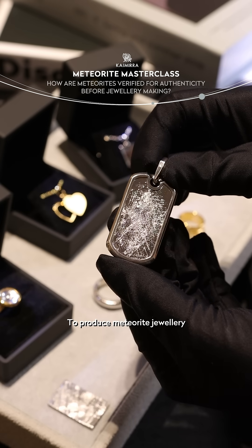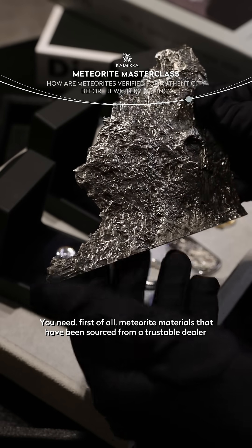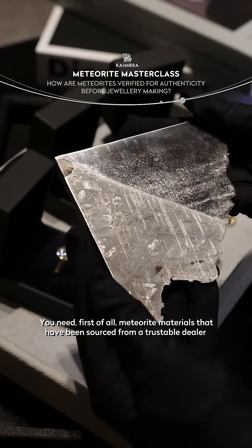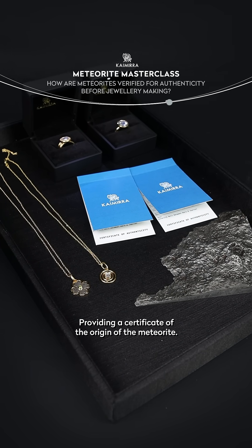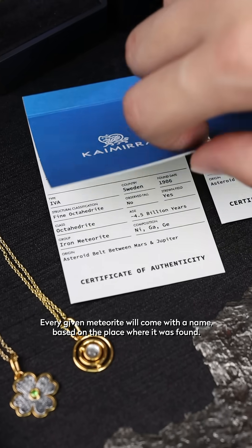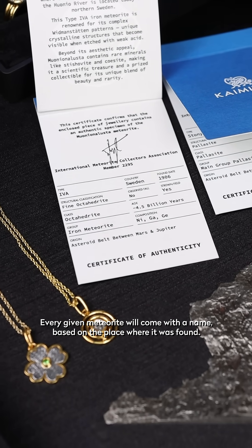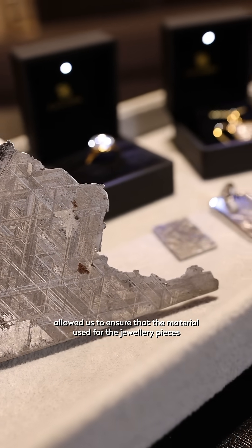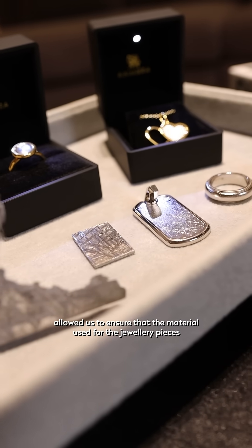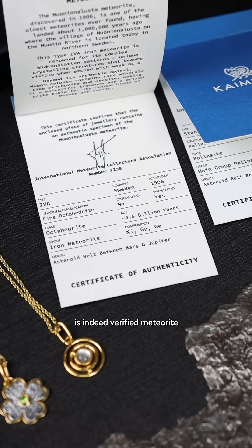To produce meteorite jewellery, you need first of all material — meteorites that have been sourced from a trustable dealer providing a certificate on the origin of the meteorite. Every given meteorite will come with a name based on the place where it was found, and this certificate provided by the dealer allows us to ensure that the material used for the jewellery pieces is indeed verified meteorite.